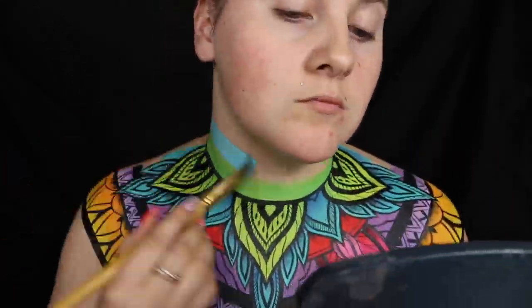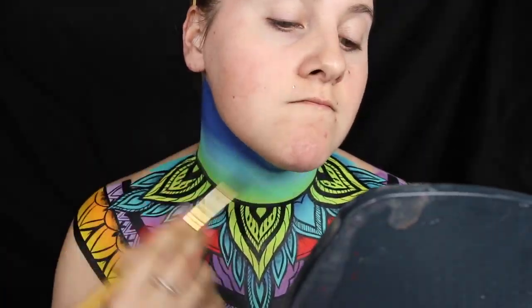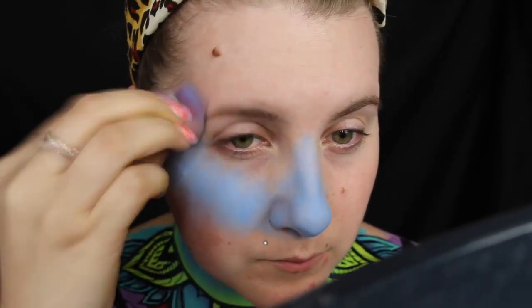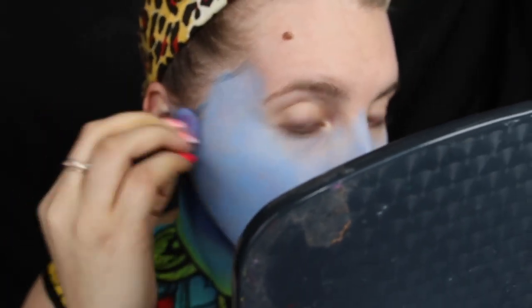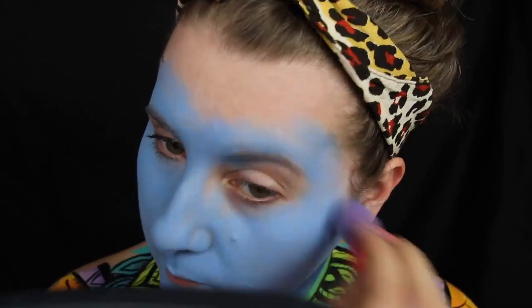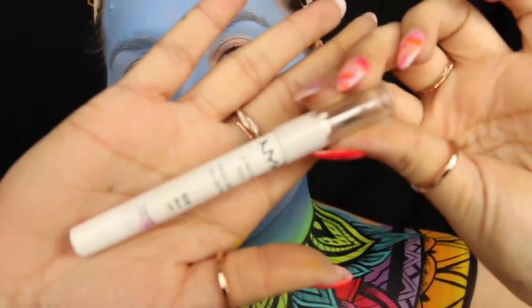We're going to finish off the neck with some light blue and some dark blue, and then just like that we are on to the face. I'm going in with the NYX photo-loving primer because we are about to go to Smurf town with the NYX Vivid Brights cream color in Blueprint. Trust me when I say we are going in on it — this took me 15 minutes to Smurf myself.